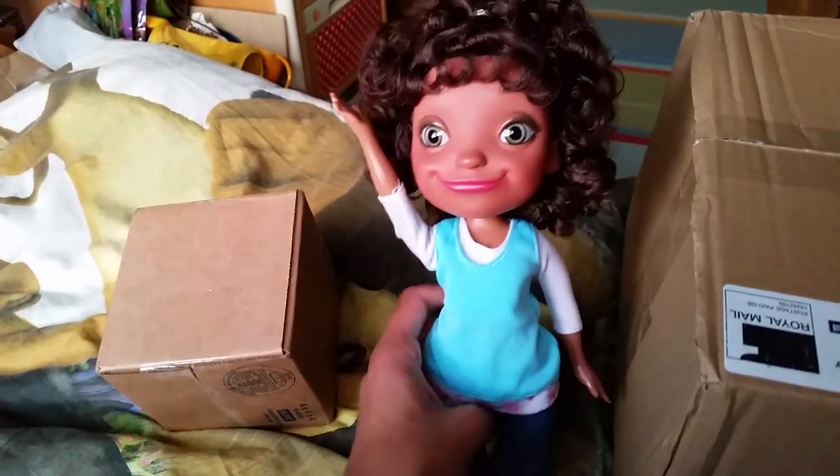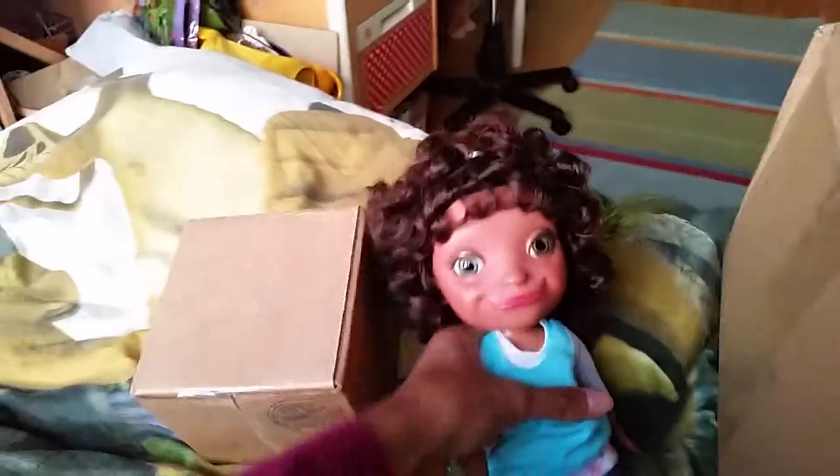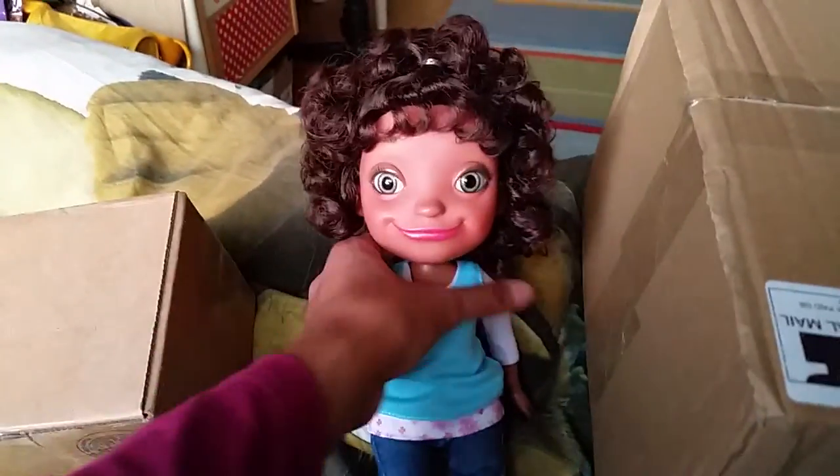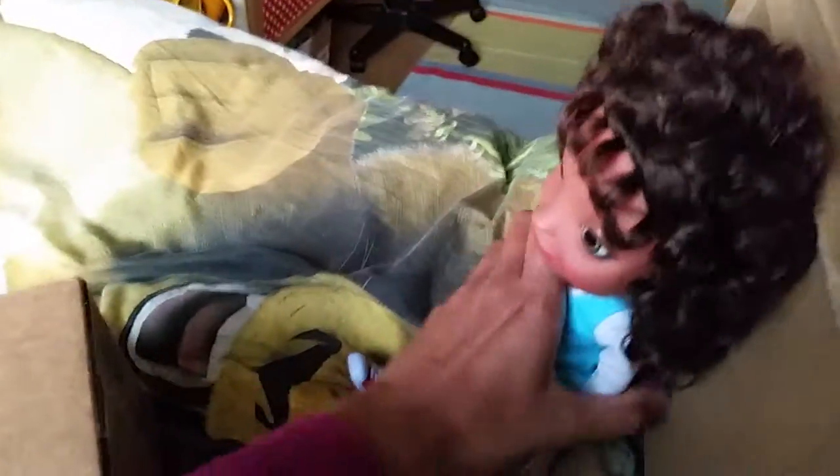Hello everyone, it's me Tip here, and today we're gonna do an unboxing video with some stuff that Miss Baron have ordered on eBay. Today I'm gonna help her. Wow, what's the first thing we got in this little box? I don't know Tip, what could it be? It sounds so exciting!